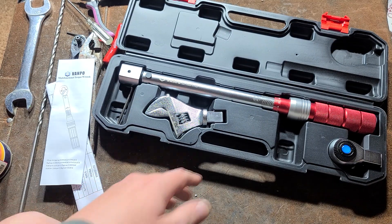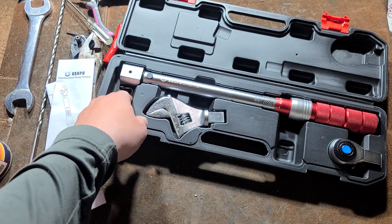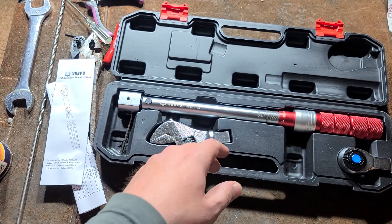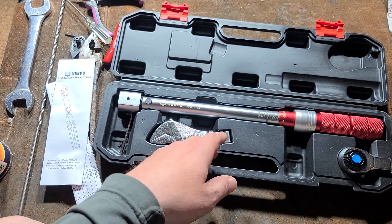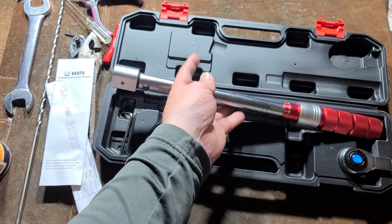Caddis Maximus here. This is another promotional product from Vanpo, probably the last one I'm going to get from them. The only reason I selected the two wrenches I got — one was a big three-quarter inch drive torque wrench which I didn't have. The other one was one of these; they call them pipeline torque wrenches.